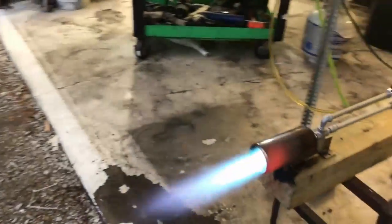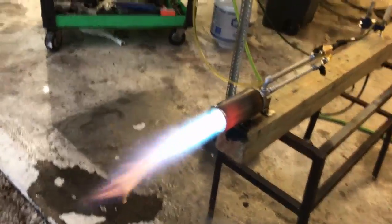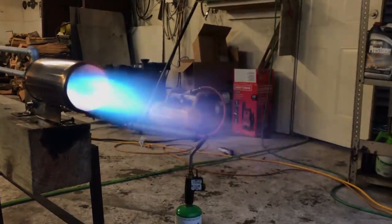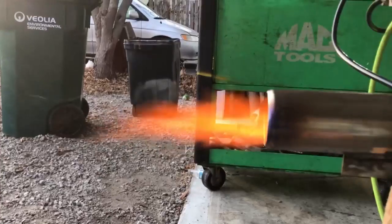The turndown rate on this thing is great, you can turn it down. The flame is looking a lot better than it was — I'll give it that. The whole top end had no combustion taking place the last time we looked at this. Let's take a look at that real quick.